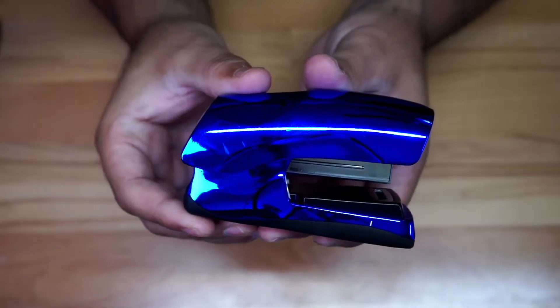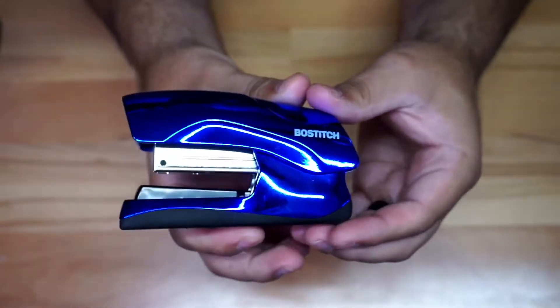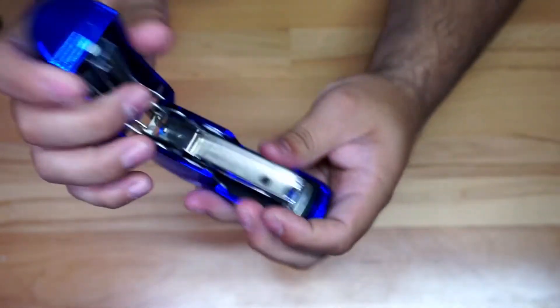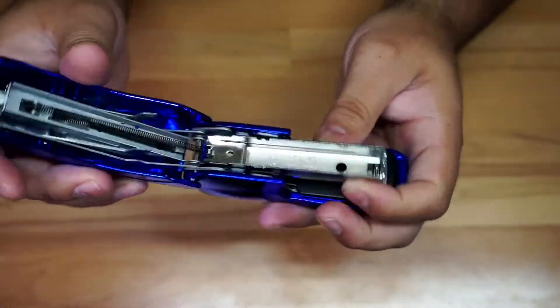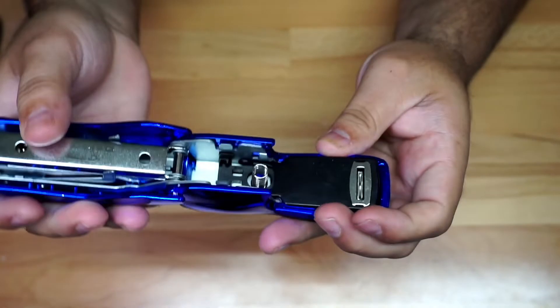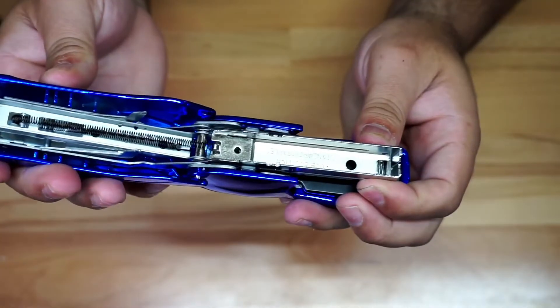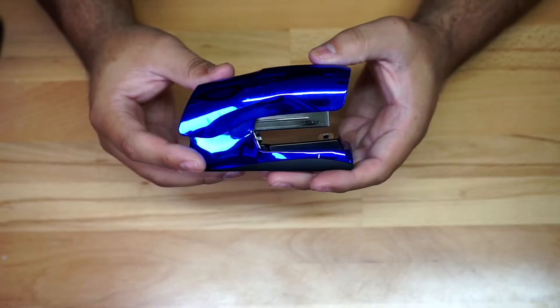I'll give you a quick look here — this is the top right there, a look at the side, and here's the branding. I'm going to open it up so you can see where you put the staples.